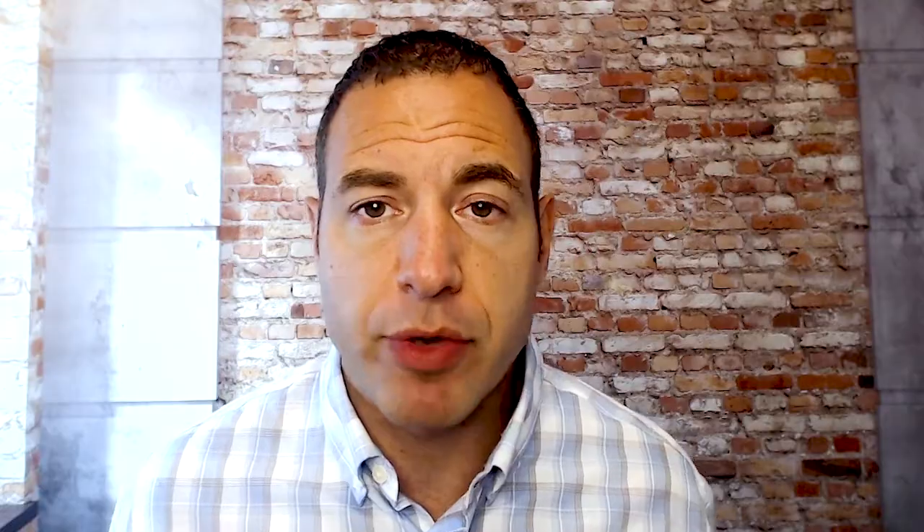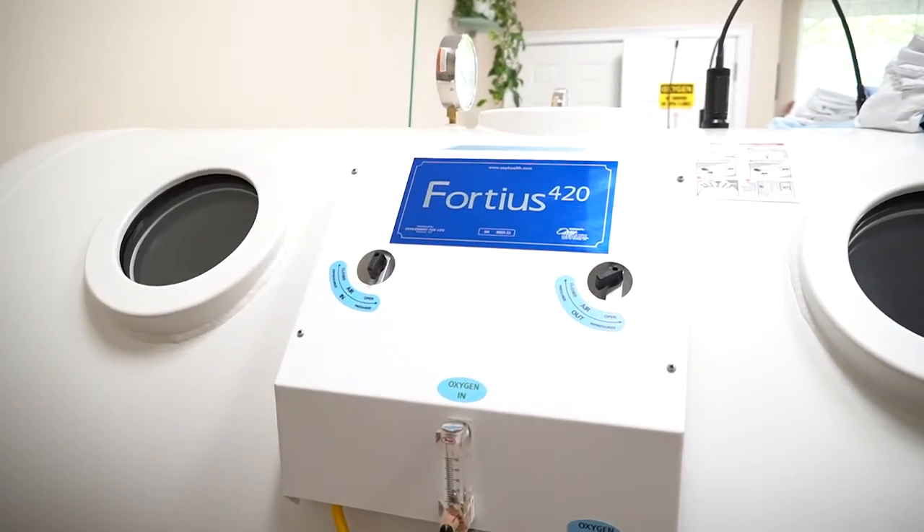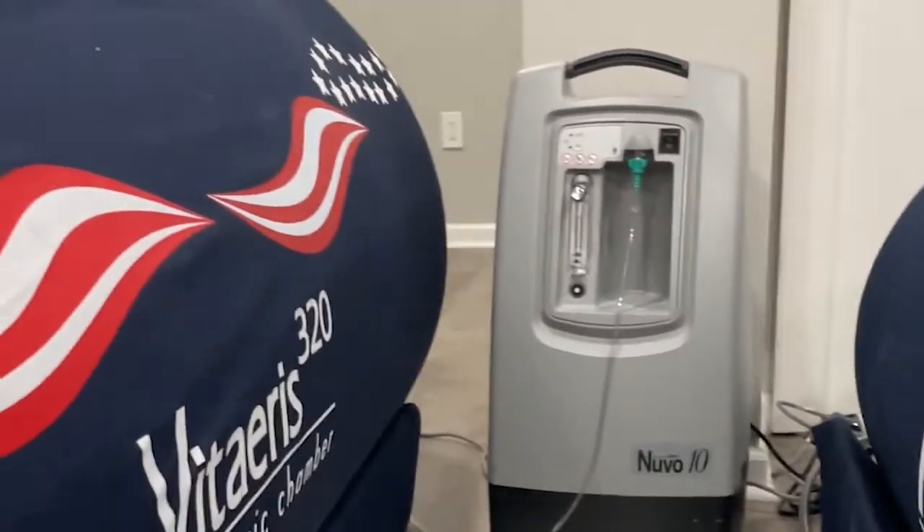Some chambers are going to be pressurized with air, and some chambers are going to be pressurized with 100% oxygen. That's a huge difference between pieces of equipment. And then some are made out of a hard material — either an acrylic or a steel — while others are made out of a soft material.